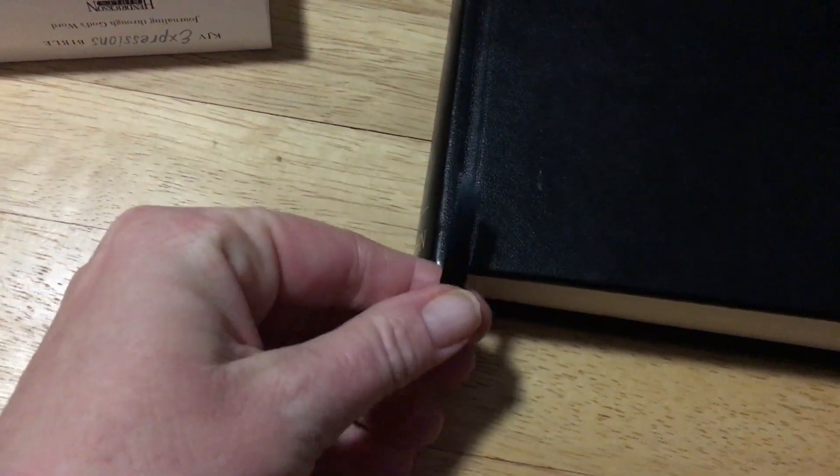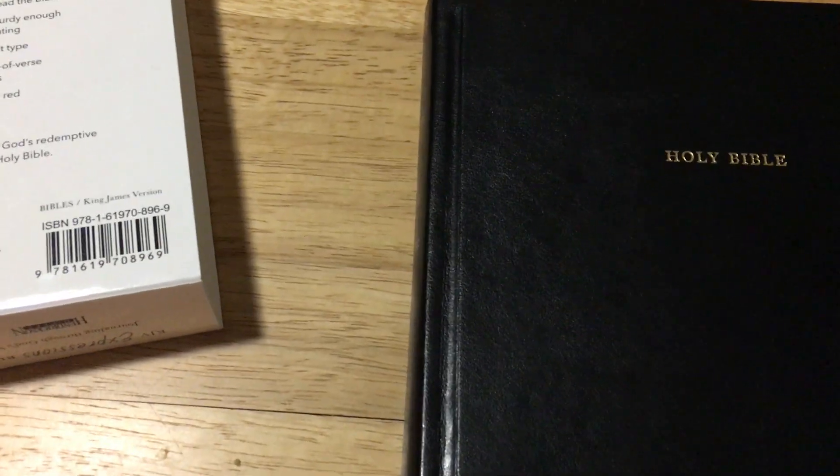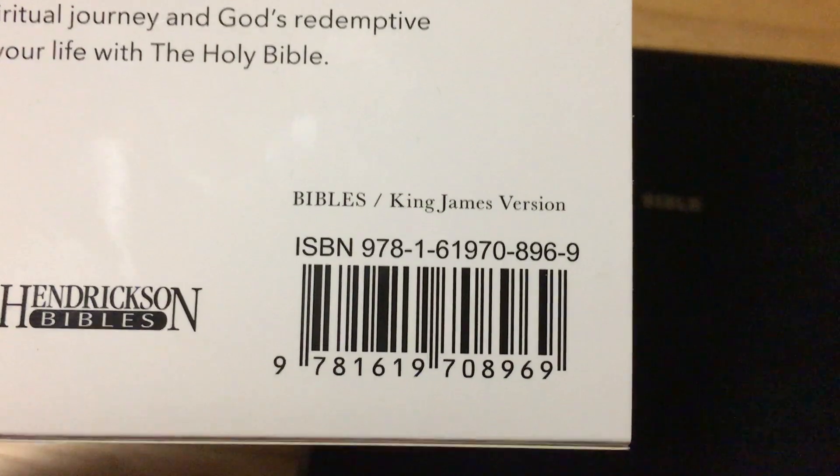There's no gilding or anything on this. It is Smyth-sewn, so it's not going to fall apart on you halfway through when you're doing your notes, journaling, or whatever else. You have one black ribbon — it's quite nice, one side is satin, the other side is flat. Hendrickson Bibles published this. The black one feels like a soft leather over a hardcover book, and even the corners on this Bible are done quite nicely.